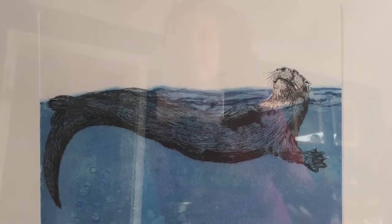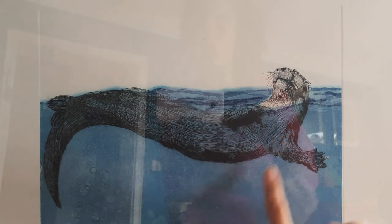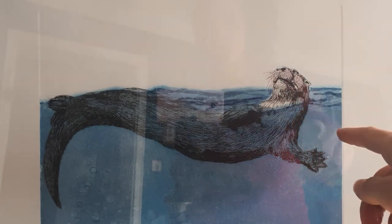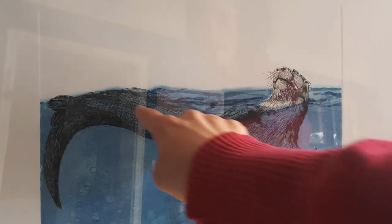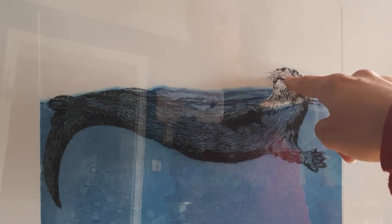Aquatint is the engraving technique I used to engrave the water, the blue water. It's a bit different from etching, with which I etched the whole image of the otter. Etching is typical because of these